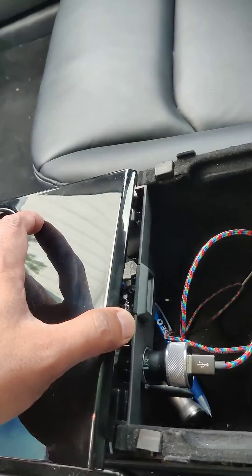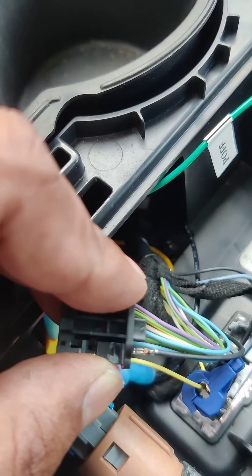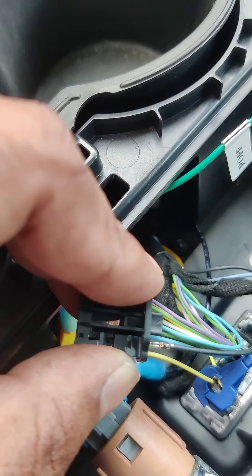We unplug the wires so we can work. This black wire in the harness is what we are concerned about — we can cut into it and work with that.